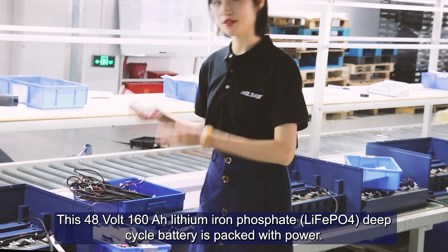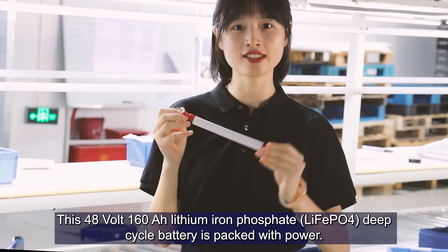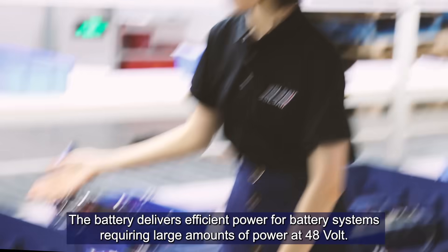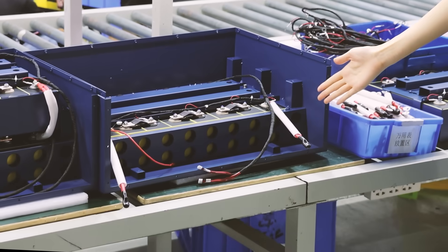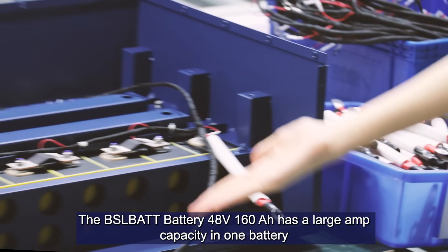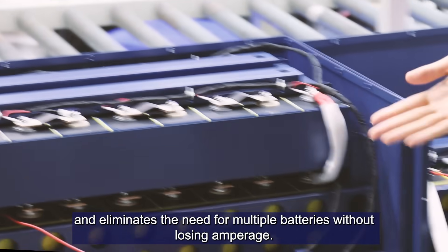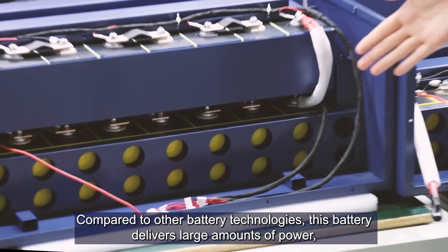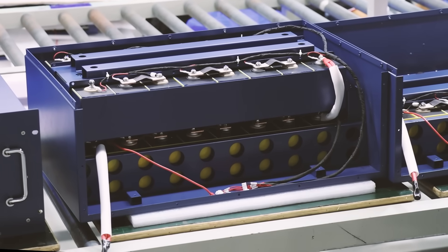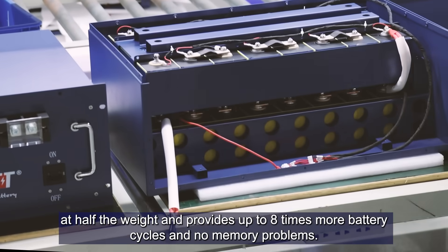This 48V 160Ah lithium iron phosphate deep cycle battery is packed with power. The STABY delivers sufficient power for battery systems requiring large amounts of power at 48V, with large capacity in one battery, eliminating the need for multiple batteries without losing amperage. Compared to other battery technologies, this one delivers larger amounts of power at half the weight and provides up to 8 times the life cycle with low memory problems.